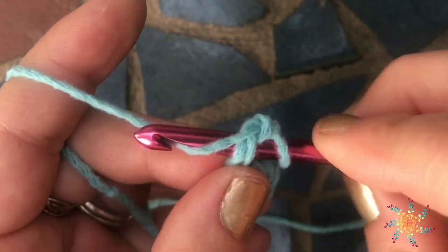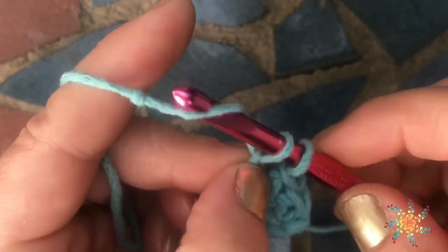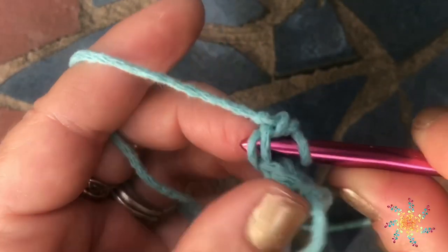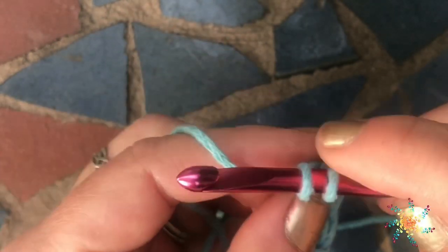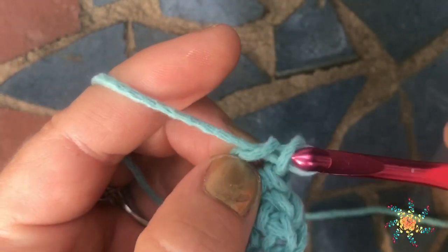Let's do that again: insert your hook into the bottom two loops, yarn over and pull up one, chain one and grab them, yarn over and pull through both. It works pretty fast.